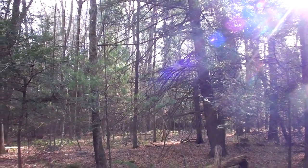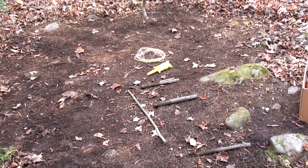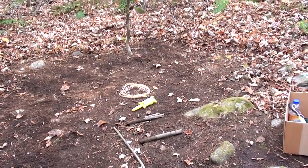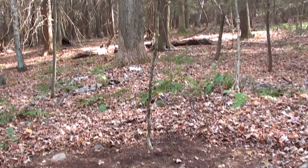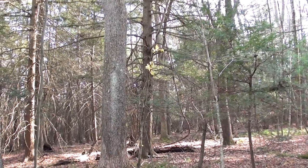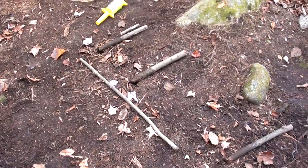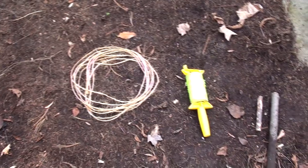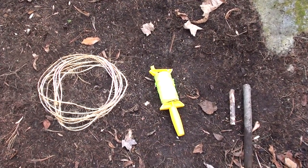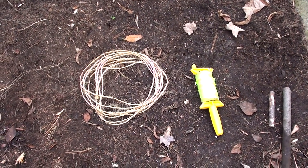Hello guys, welcome back. Today we're going to be building a trap. I sort of thought of this on my own — I won't take all the credit for it, but I kind of pieced together the components. We're going to be using our old faithful sapling here, which is actually starting to dry up and losing a lot of its springiness. We also have some pretty heavy twine and this really light fluorescent orange cordage — probably not the most ideal for a trap, but for demonstration purposes it works pretty well.